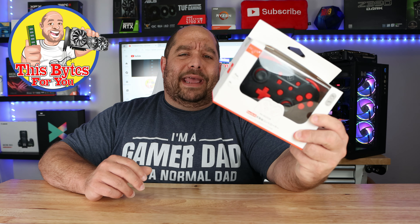Hi and welcome back to This Bytes For You — a PC tech channel, everything PC. When AO Lion reached out saying 'hey Iggy, we'd love for you to review our Nintendo Switch controller,' I said you guys have never checked out my channel — PC period. They said no, we've checked out your channel, but this works for the Switch and the PC, and I got both.